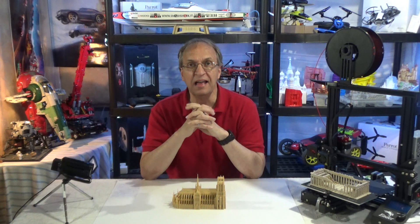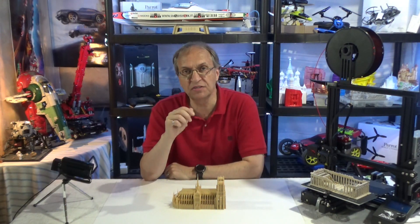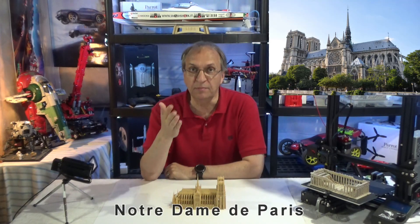Hello guys, welcome to my channel. Another project here in 3D printing: the famous Cathedral of Notre Dame de Paris in Paris, France.